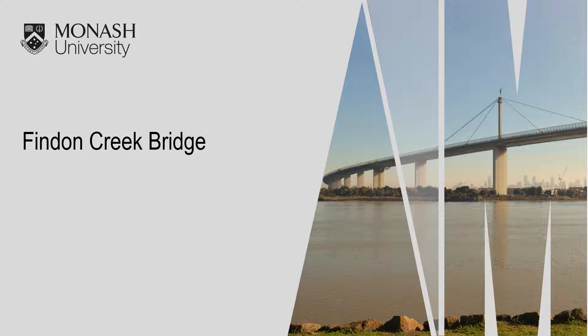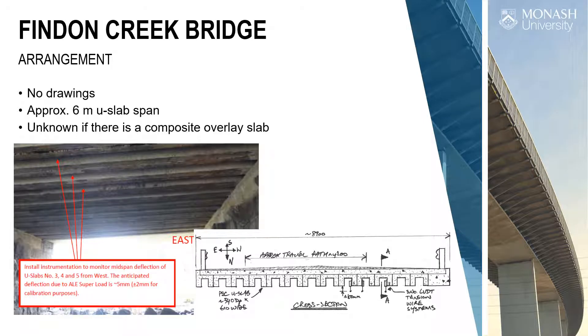Now we're moving about 30 kilometres further south to the third bridge. We needed different teams at each bridge because the load is so big you can't pass it — your team has to already be at the bridge before the load arrives. Movements would start around 8 or 9 PM, and depending on delays, you might be waiting until 3 AM. Findon Creek is a U-slab bridge — reinforced concrete, inverted U shape — common in Victoria from the late 1950s and early 1960s.